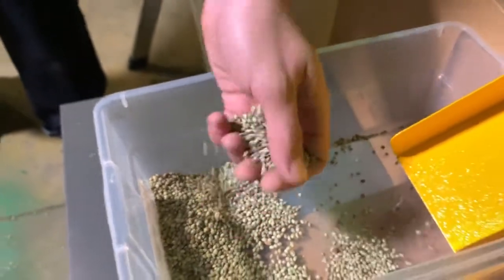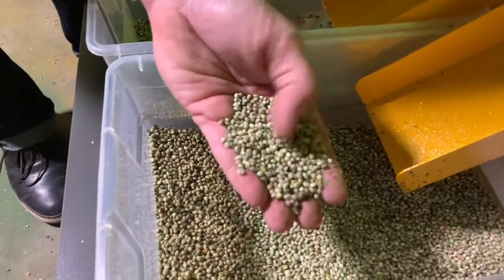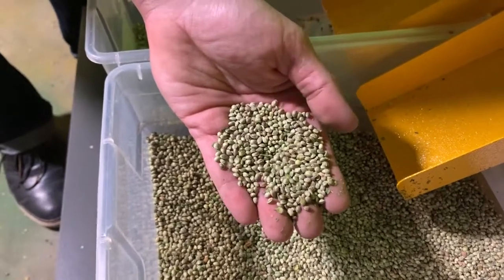They're nice, they're full, they're ready to go. Third output is pretty much the same — also a high germination rate, prime seed.